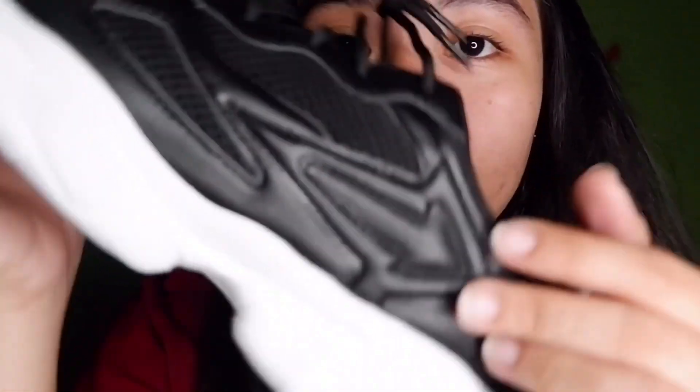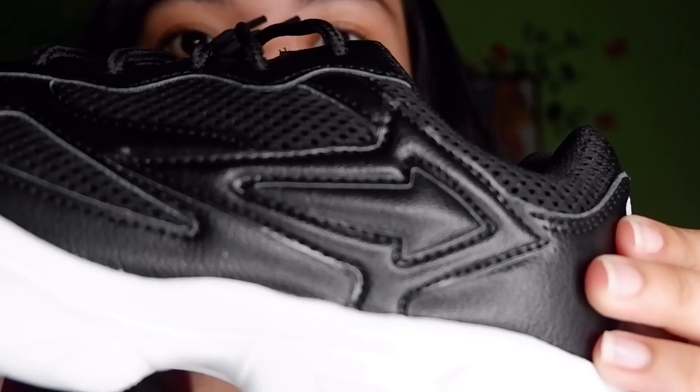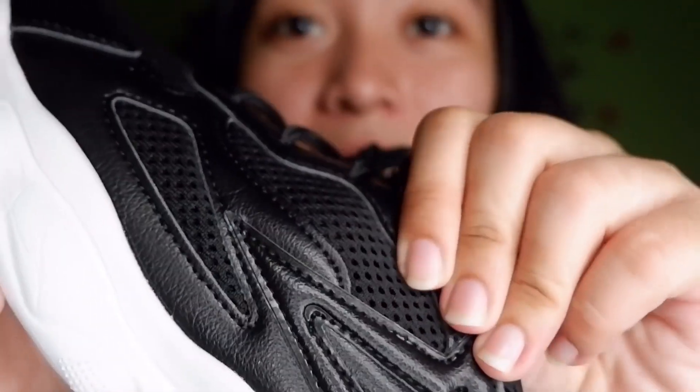There's also what appears to be leather material — I'm not sure if it's real leather or faux leather, but I must say the stitching is really beautiful. There's a One-Up logo stitched on as well. The stitching is very fine. Inside there's also a breathable pad so your feet won't get too hot while wearing them.